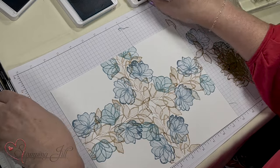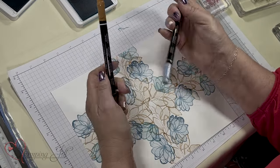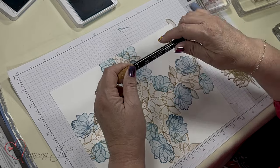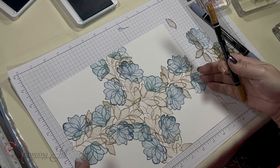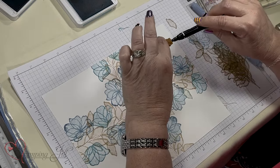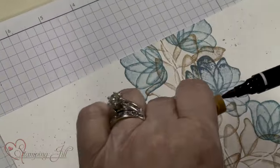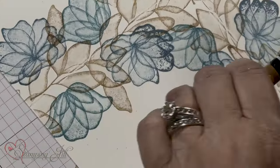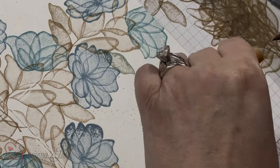Now I'm going to take the markers — Boho Blue and Pecan Pie — and splatter them. I'm going to take the top off and use this to splatter color, so it leaves all these little spots of color and you're filling it in.